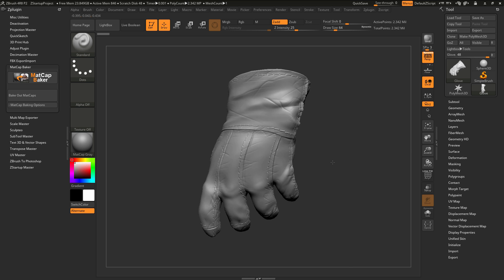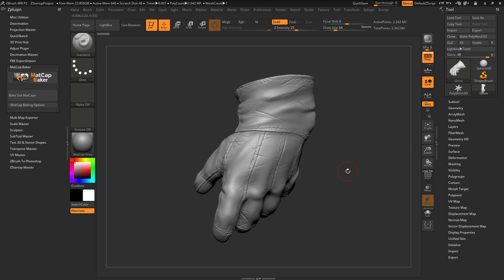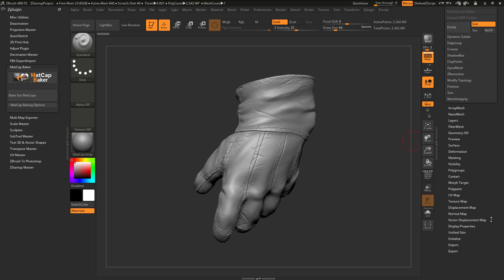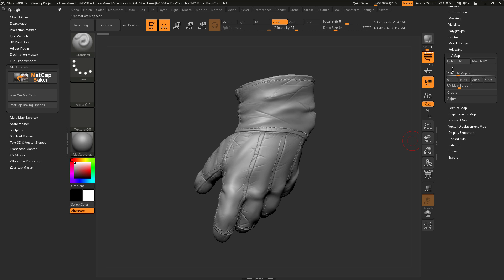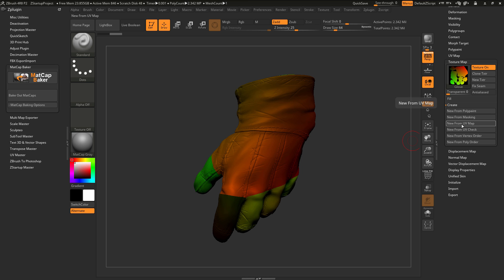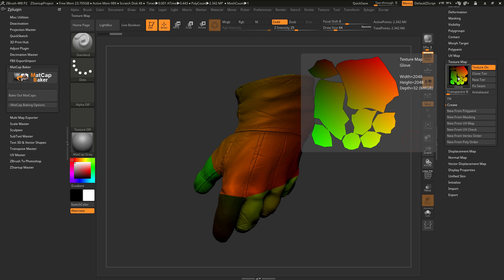As an example of this, I just have a simple model here loaded in of a glove. This model contains seven subdivisions, and if I navigate down to the UV map area and open this up, you'll see that the delete UV button is active. If I go to the texture map tab and go to create and do new from UV map, you can see these are what the UV coordinates look like.